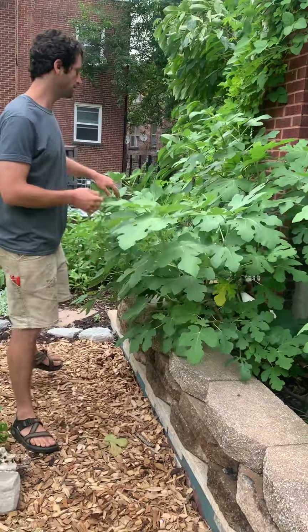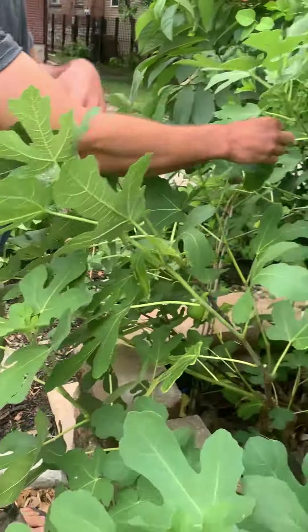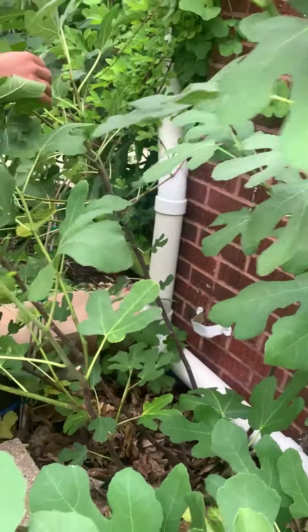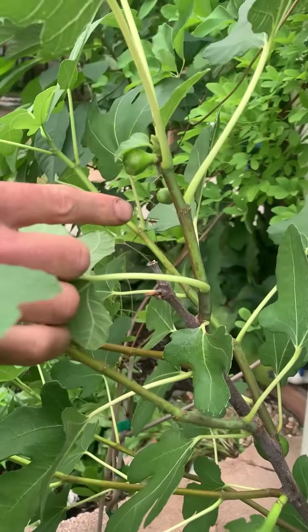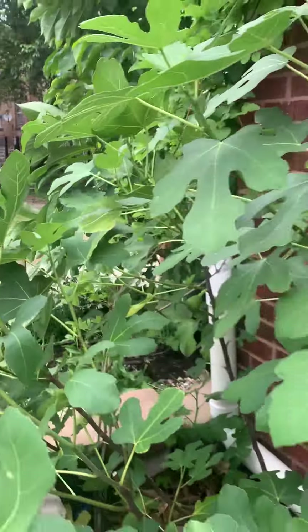If you come in here, we can see that there are little baby figs that are starting to form on a lot of these branches — see these little baby figs starting to form? We need figs to be starting to form on the branches in the summer this time of year so they have enough time to ripen before the frost comes and kills them in the fall.